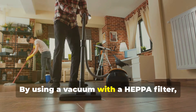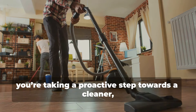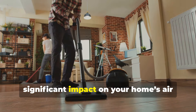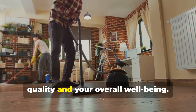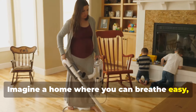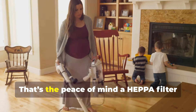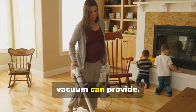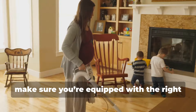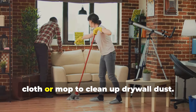By using a vacuum with a HEPA filter, you're taking a proactive step towards a cleaner, healthier living space. It's a small investment that can have a significant impact on your home's air quality and your overall well-being. Imagine a home where you can breathe easy, free from the worry of lingering dust particles — that's the peace of mind a HEPA filter vacuum can provide. So next time you're tackling drywall dust, make sure you're equipped with the right tools for the job.